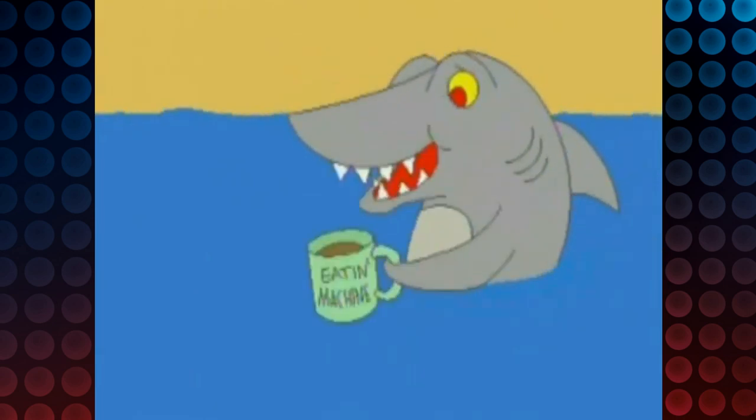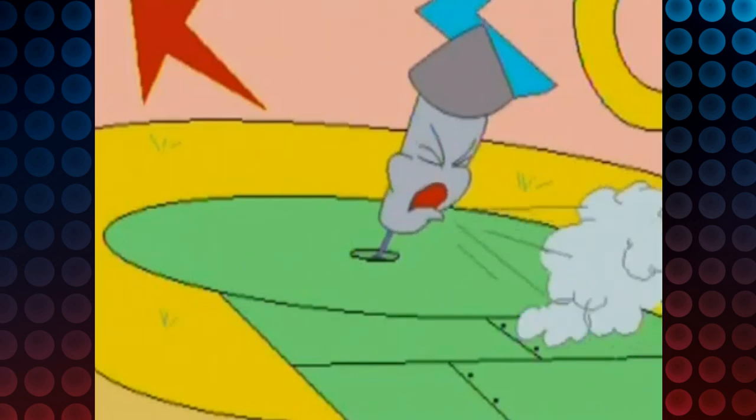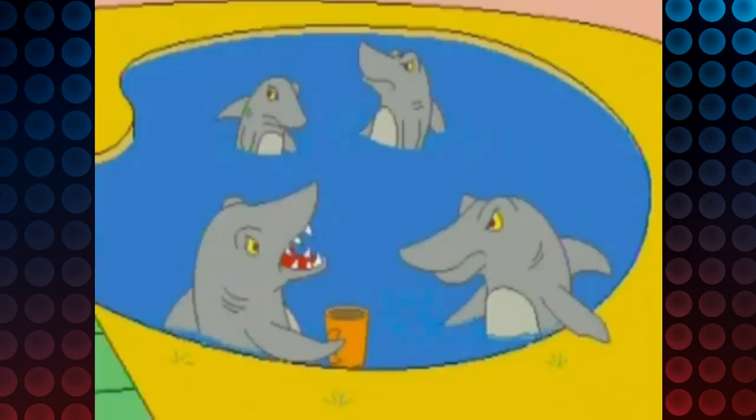They went for a cartoon style for the graphics, and I guess I can't really complain too much about that. It looks decent.